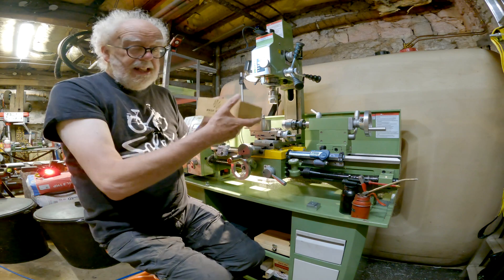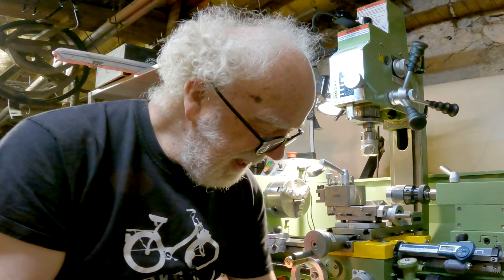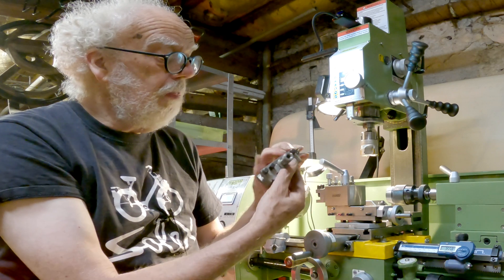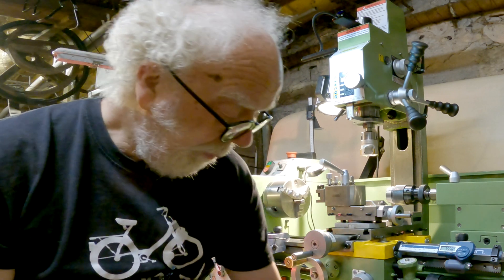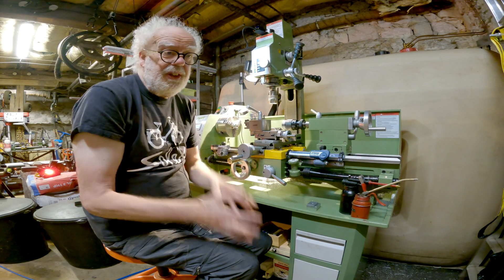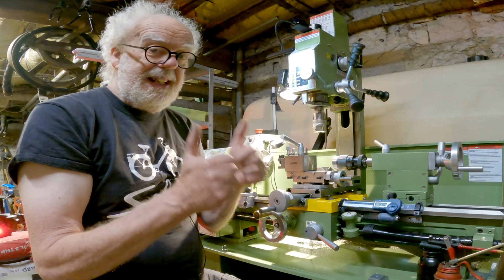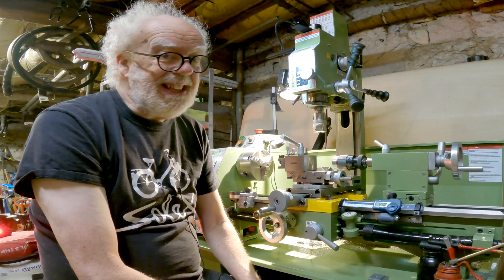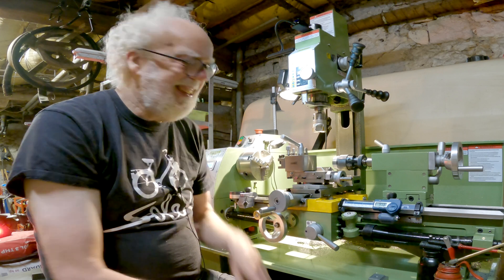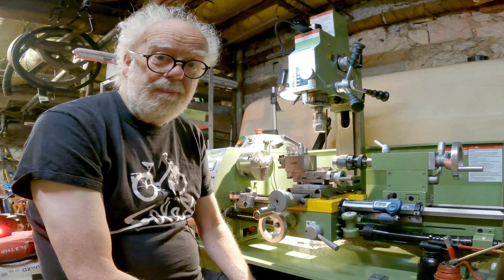Both the mill and the tail stock take MT2 tapers, so you're well covered on tools. You will need to spend quite a lot of money on extra milling parts — the quick change tool post, the cut-off blade — all extra. Whatever your budget is, budget at least another thousand euros, pounds, or dollars for tooling. But it's great — it's keeping me amused and out of trouble. Enjoy your own WM250 lathe!